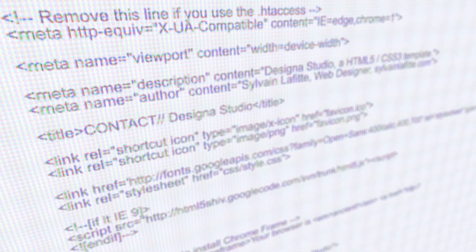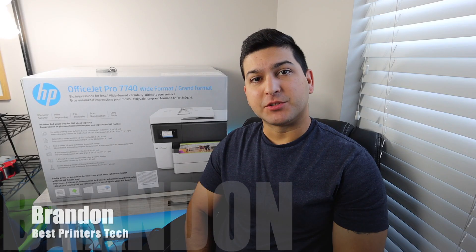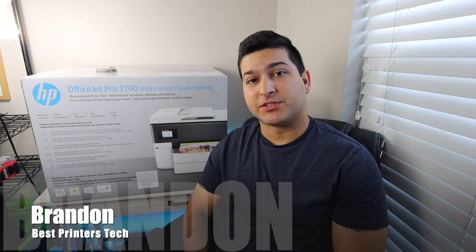If you're looking for a review video on the HP OfficeJet Pro 7740, then stay tuned. Brandon here with another printer video. Today we've got the HP OfficeJet Pro 7740.